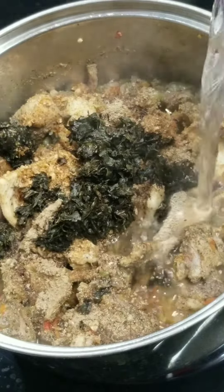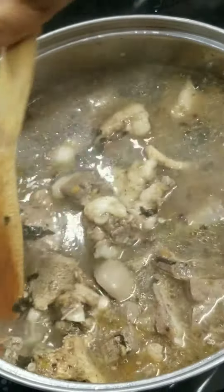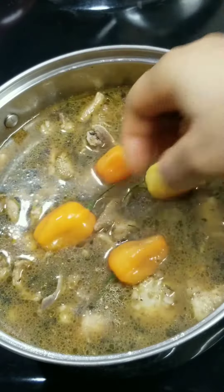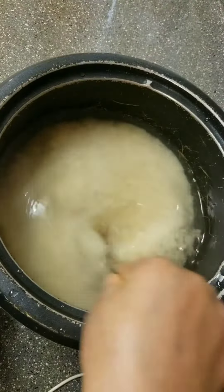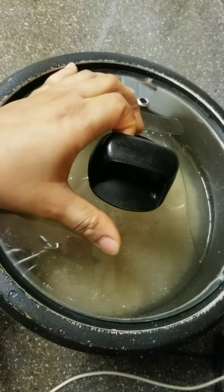Add enough water to cover it and give it a really good mix. Because goat meat is a tough meat, you need to cook it until it is soft and tender. I added more habanero pepper, then went ahead and washed my rice, seasoned it with salt and oil, and covered it to cook.